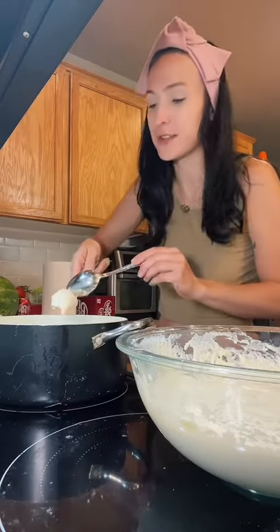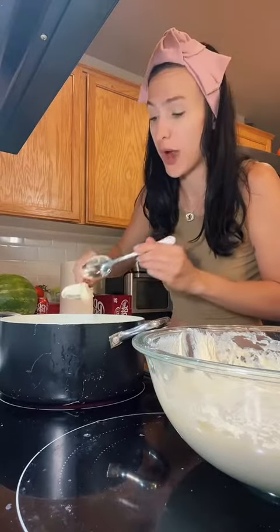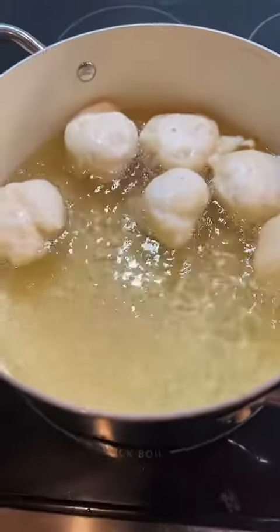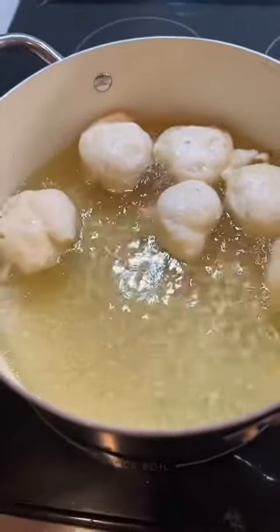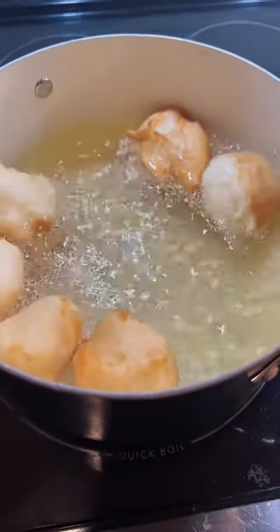My oil is ready, so I'm ready to drop in my first loukoumade. Make sure you do not overcrowd your pan. I have six little balls in there right now, and I'm going to wait for them to get golden brown. These are like the perfect color that you want them, but I'm going to let them go for just a little bit longer. My first batch is done, so I'm going to take them out and let them sit on some paper to drain off any excess oil.